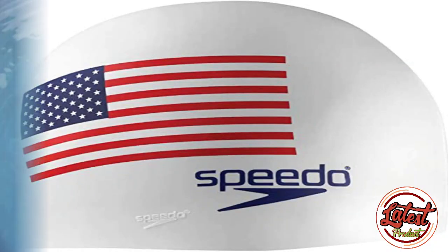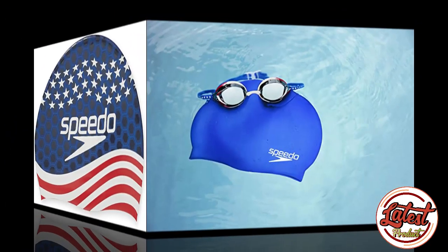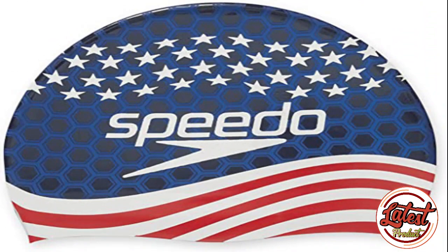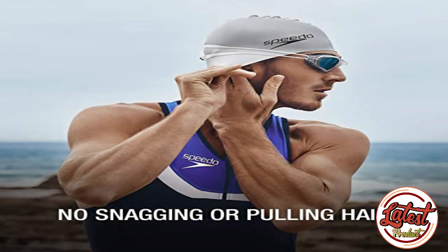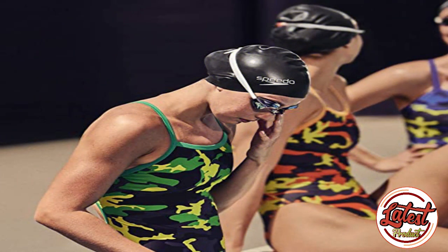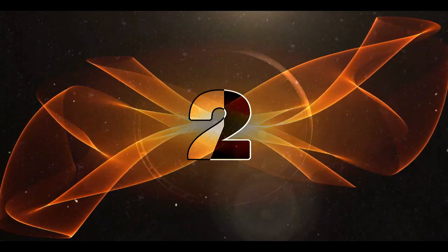Top five best swim caps. Number one: Speedo Unisex Adult Swim Cap. Superior soft texture protects your hair from chlorine. Made from pliable silicone, designed to fit comfortably without any snagging or pulling. Latex-free with excellent stretch, pliability, and durability. Does not pull hair when removing or putting on the cap.